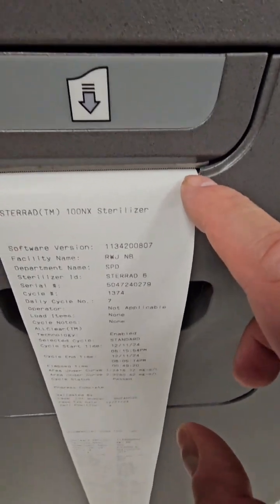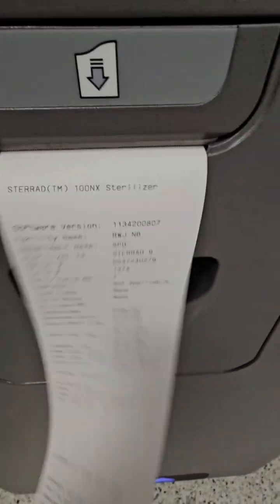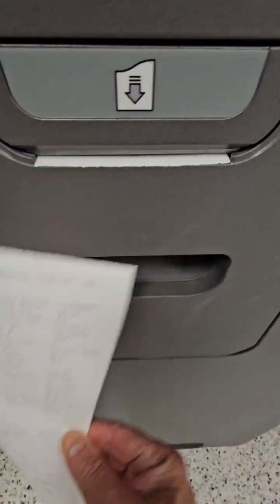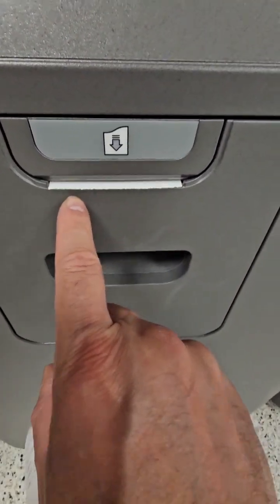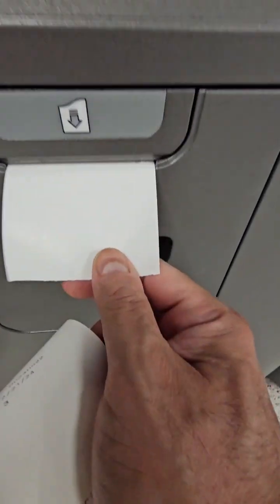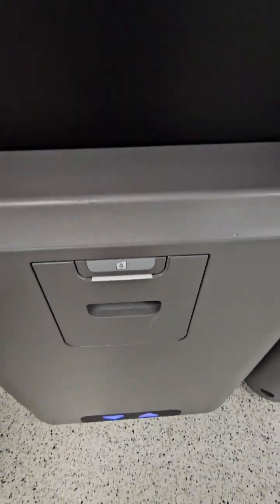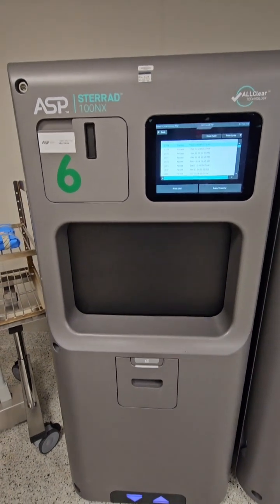One thing I do not like about these sterilizers: the printers are horrible — they jam up all the time. If you get that accordion-style paper coming out or you're printing and don't see the printout, open that little door and I guarantee you're going to see the paper jammed in there. The way people tear off the paper or load it causes the issue. There are two little notches on the side and that paper has to sit perfectly in that notch. The blade is on top so you'd think tearing upward makes sense, but trust me — down and away gets the best results. And that's my tutorial of the Sterrad 100 NX with all-clear technology.